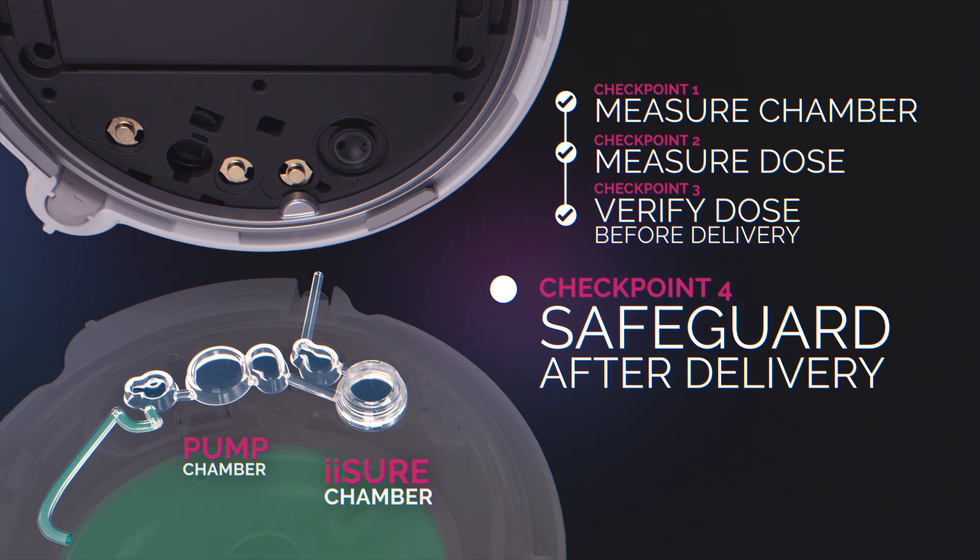After the dose is delivered, the iSure sensor takes a final measurement of the iSure chamber. This allows the system to calculate the amount of insulin delivered to the user.